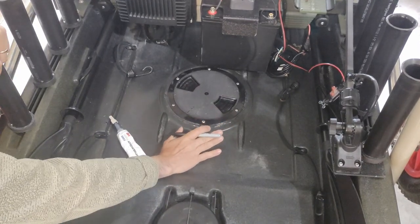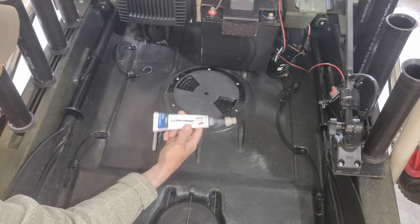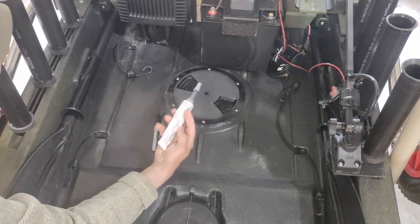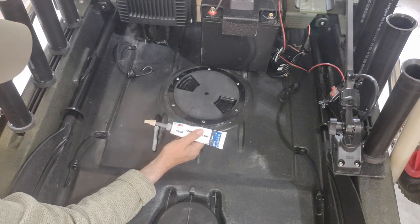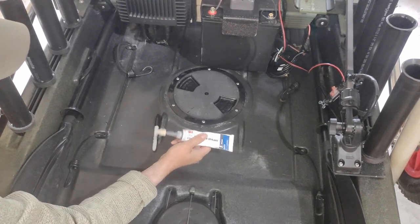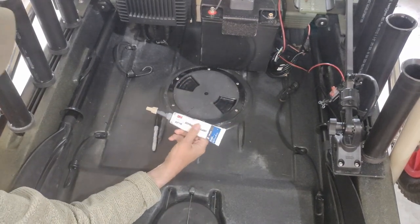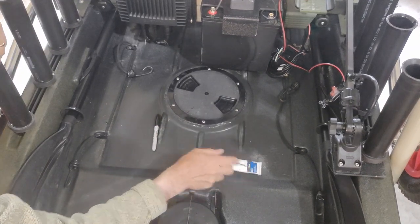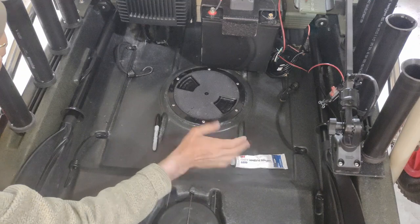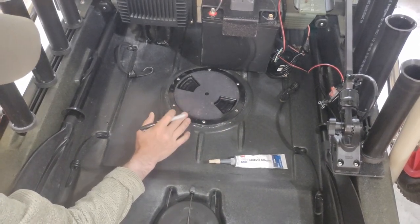The glue I used was 3M 5200 Marine Adhesive Sealant. This stuff is liquid enough that it will fill in any of the gaps or holes when you apply it. Use copious amounts — you're not going to be able to save it once opened, so don't go light on it.